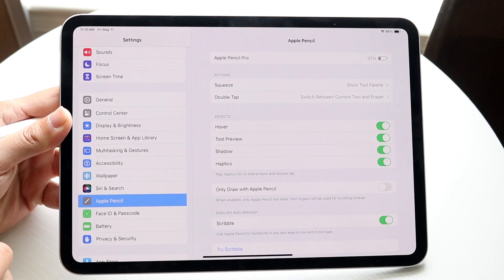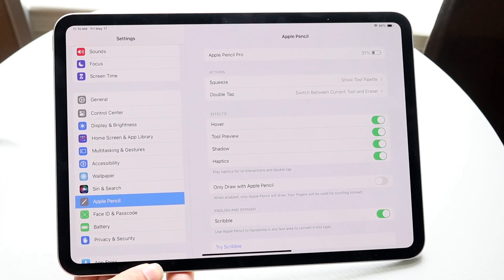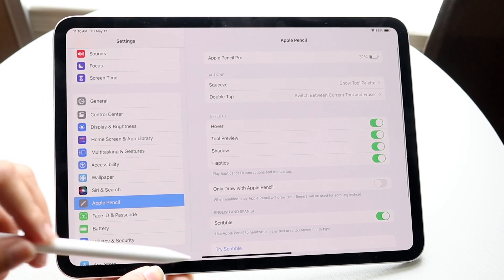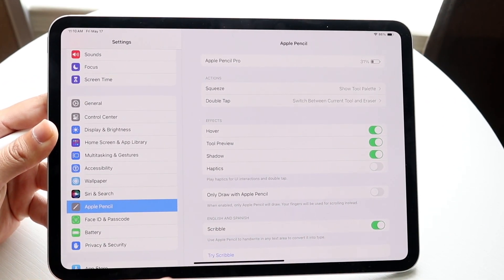When you do that, this section is going to come up. You're going to see a couple of things, but right here there's going to be an option that says Haptics. If you want to disable your haptics — which are the vibration motors — you're going to want to go ahead and turn this toggle off.